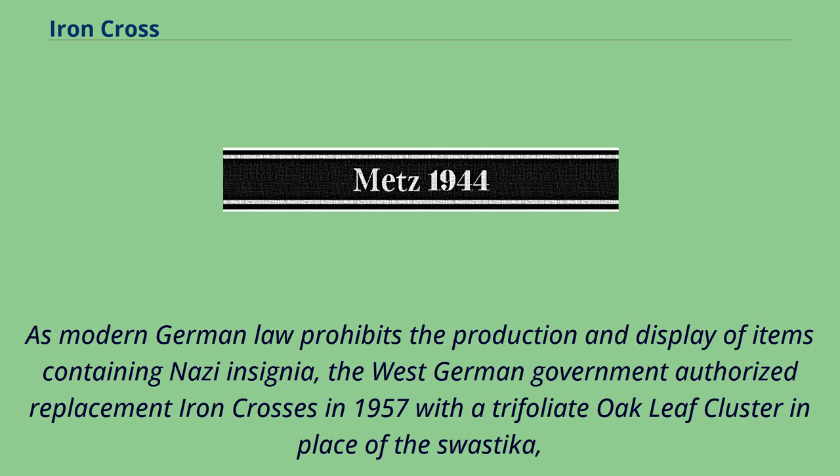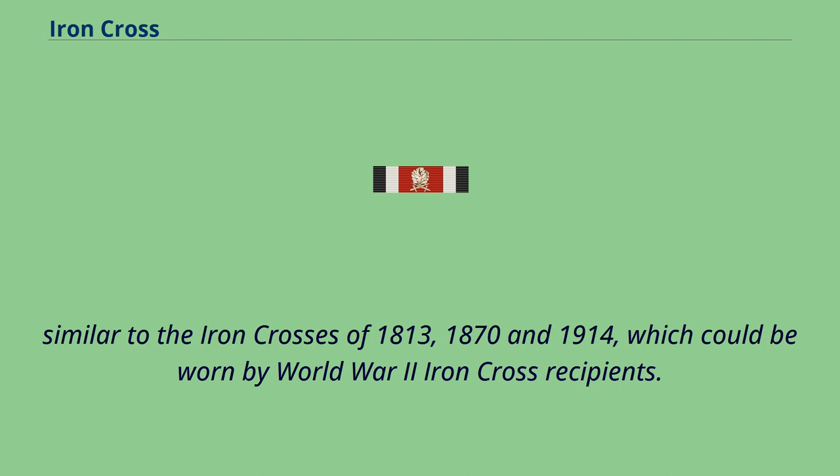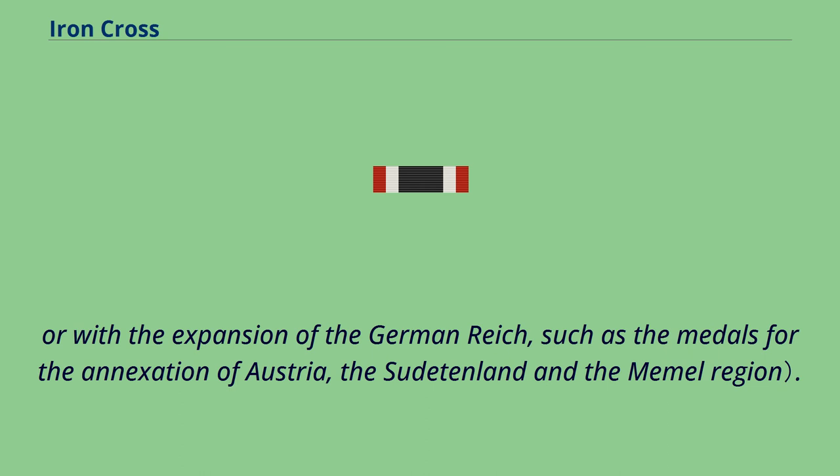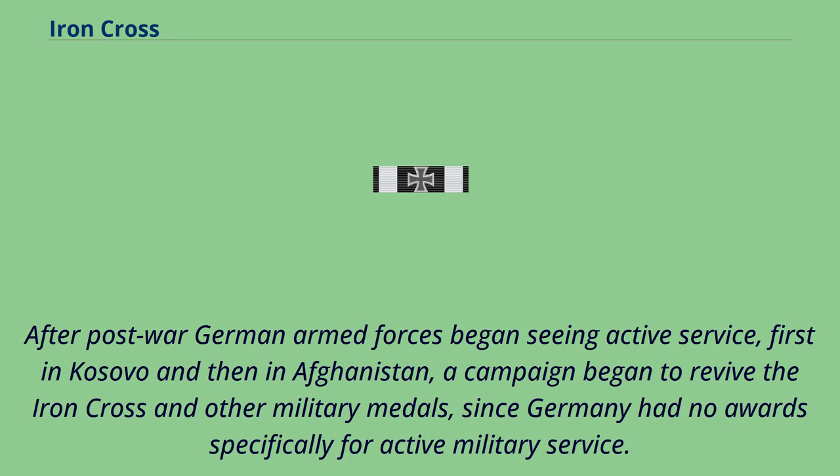As modern German law prohibits the production and display of items containing Nazi insignia, the West German government authorized replacement Iron Crosses in 1957 with a trifoliate oak leaf cluster in place of the swastika, similar to the Iron Crosses of 1813, 1870, and 1914, which could be worn by World War II Iron Cross recipients. The 1957 law also authorized de-Nazified versions of most other World War II era decorations, except those specifically associated with Nazi Party organizations such as SS long service medals, or with the expansion of the German Reich such as the medals for the annexation of Austria, the Sudetenland, and the Memel region. After post-war German armed forces began seeing active service first in Kosovo and then in Afghanistan, a campaign began to revive the Iron Cross and other military medals, since Germany had no awards specifically for active military service.